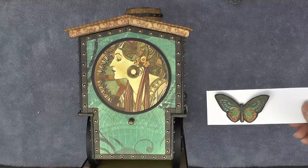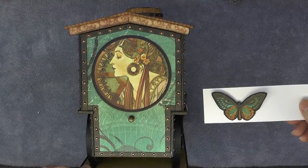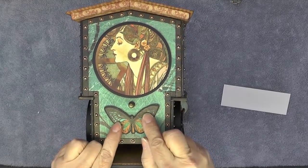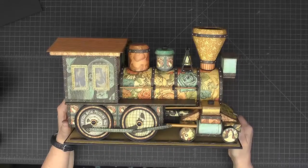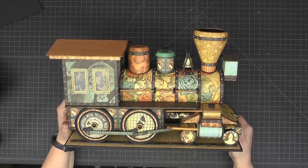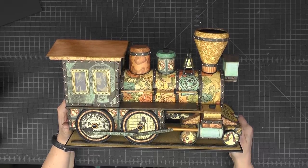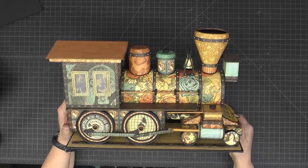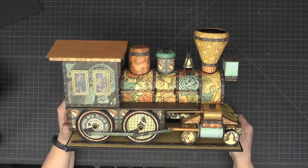Here's my butterfly cut out with the black cardstock around it and I'm going to put it down underneath the circular element. That completes the steampunk locomotive project! I hope you've enjoyed seeing how this came together and I encourage you to try making one of your own — it certainly was a lot of fun to make. This is April with Craft Knife Chronicles — thanks for watching and bye for now!